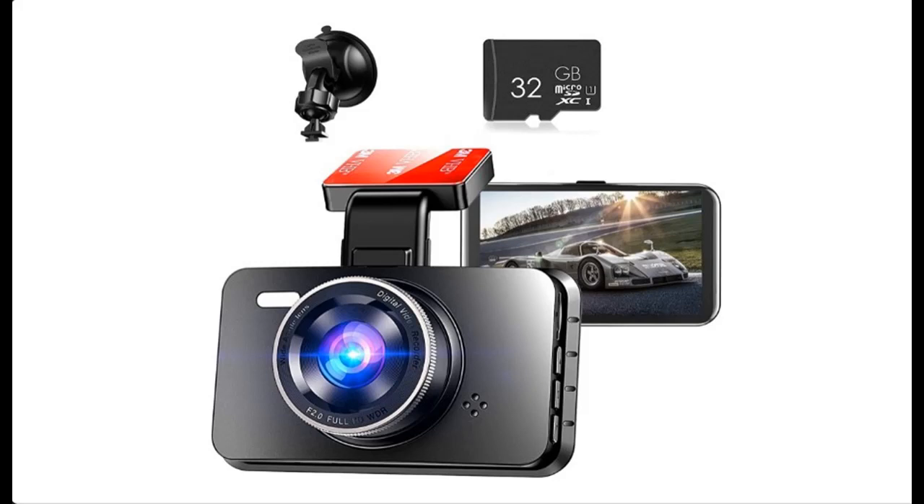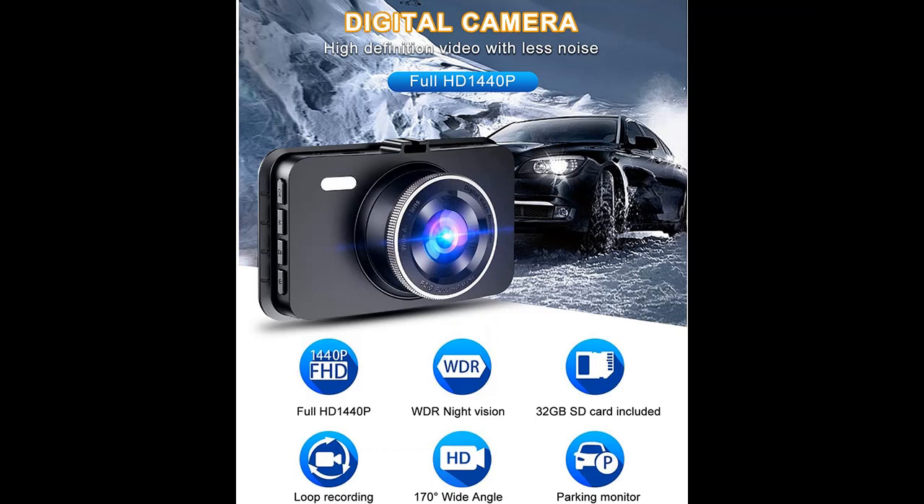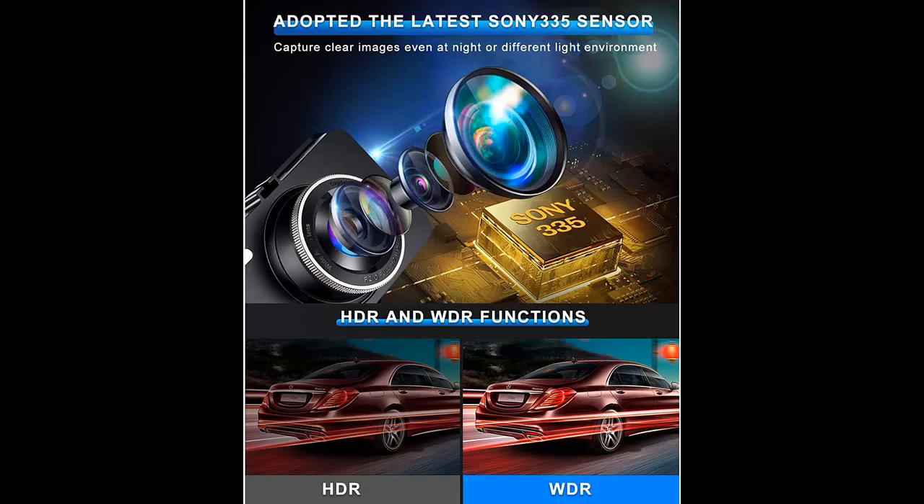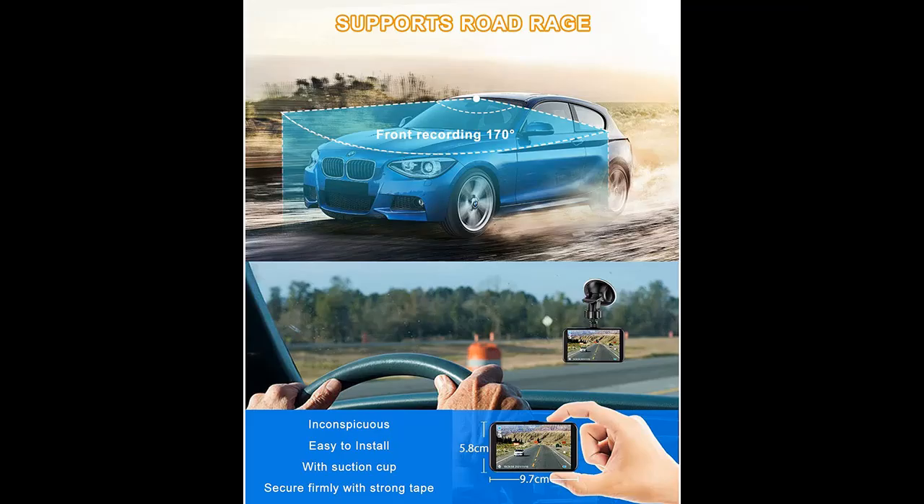Introducing a short picture overview of the KORLAGH dash cam. Full HD 1440p dash camera for cars, featuring a 170-degree wide angle lens, 3.5-inch LCD screen, WDR, parking monitor, super night vision, loop recording, and motion detection dashboard camera.